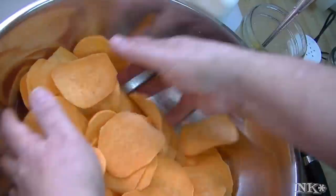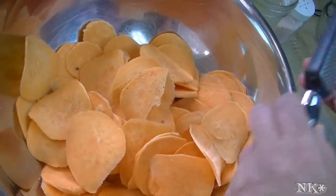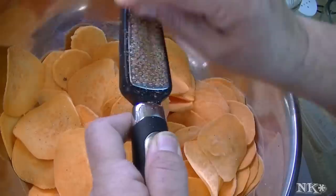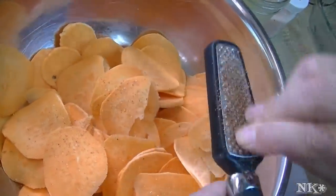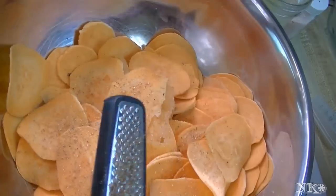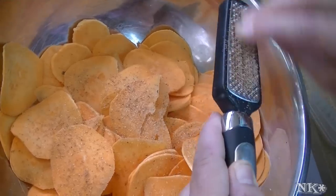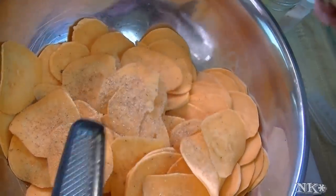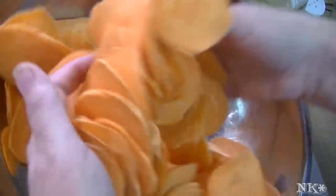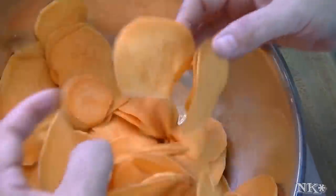I'm just gonna give this a toss. I'm gonna add some freshly grated nutmeg — about a quarter of a teaspoon. It always seems like it's more when you grate it yourself, but trust me it's not that much. And when it's fresh like this, the flavor is incomparable compared to nutmeg that's already ground up. I have both in my house because sometimes you just don't feel like doing it, especially if you need a lot.